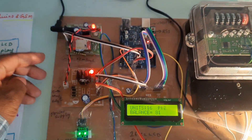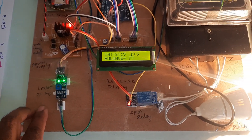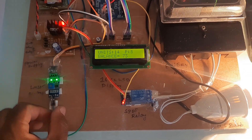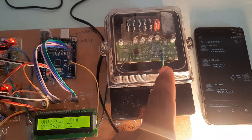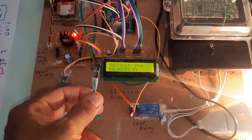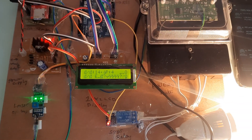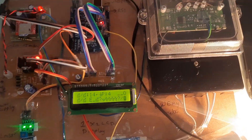Once again, the components are: GSM modem, power supply board, and LM358 operational amplifier to get pulses from the energy meter. If I remove the connection, there are no pulses. If I reconnect it, then only the pulses are detected. There is a reverse current protection — and you can recharge it.